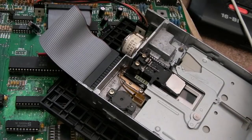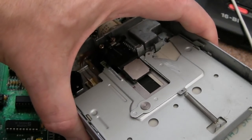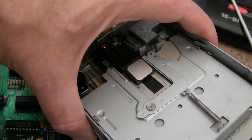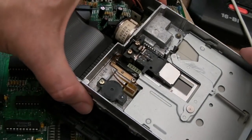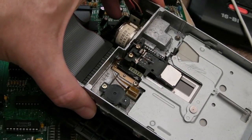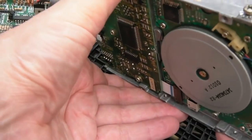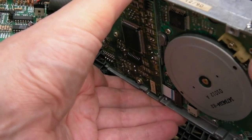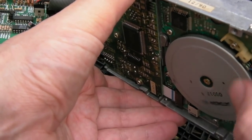Same thing - it stopped spinning. I'm taking the disc out and putting it back in. This is the thing - it's not spinning, it's not detecting disc change at all. I can show you the underside - if I press around the switch, nothing. It doesn't even attempt to look for the disc.